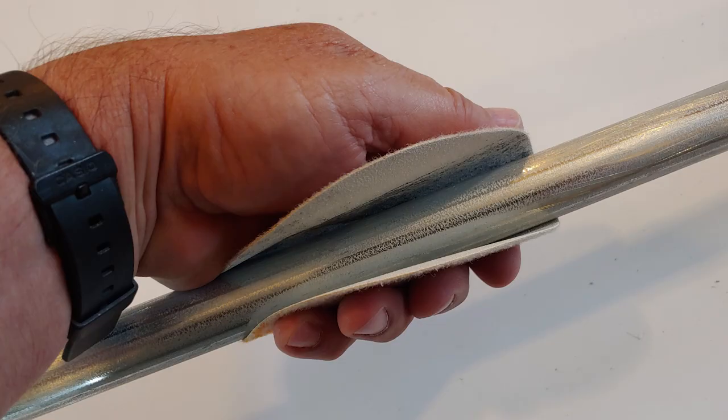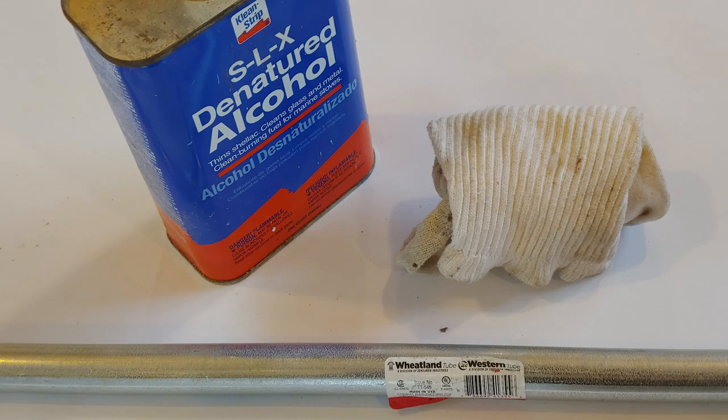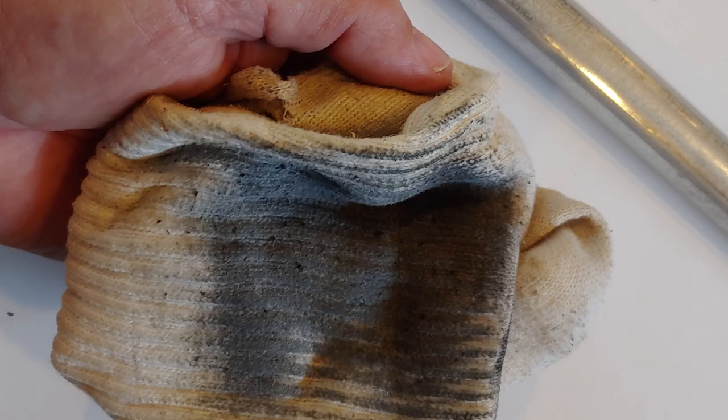Then go ahead and lightly sand the whole piece of conduit using a medium piece of sandpaper. Work along the length, get a nice scratch pattern, and clean the whole thing up. You're doing it for a couple of reasons: one, to even it out, and secondly, to give the paint something to grip on. Then wipe down the whole conduit with a rag moistened with either acetone or denatured alcohol. Now you are ready to paint.